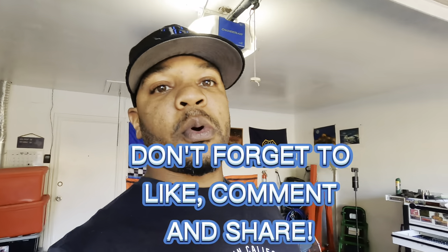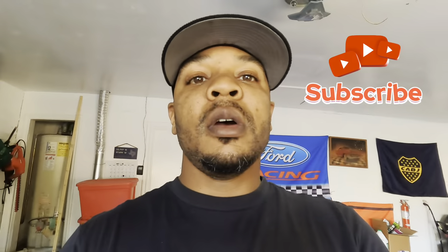That being said, if y'all new, go ahead and hit that subscribe button and that notification button. Like this video, share and support. Let's win together and let's keep on going to the top — let's hit 10k baby! Alright guys, we out.